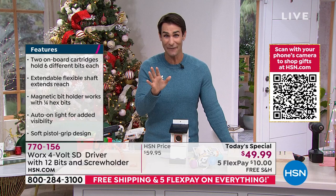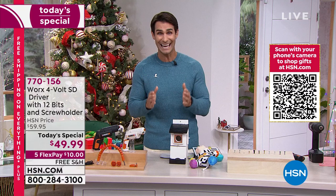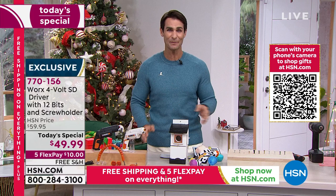If you're shopping with us for the first time — and I know we get a lot of new viewers here during the holidays, welcome in — five flexible payments means you get to pay this off over five months, and today it's on free shipping, so all it costs you is 10 bucks for us to send this out to you.